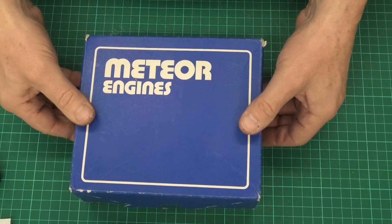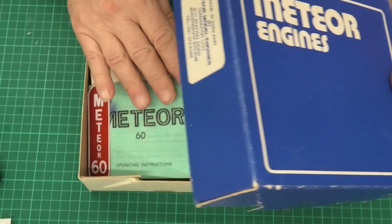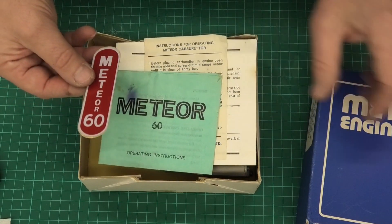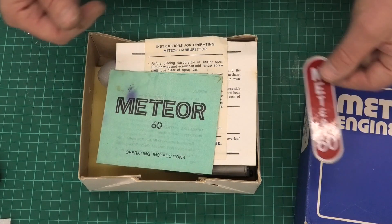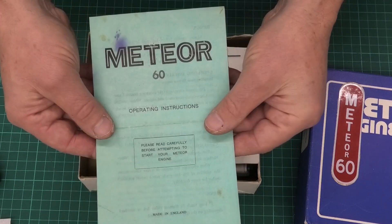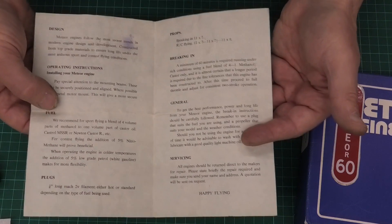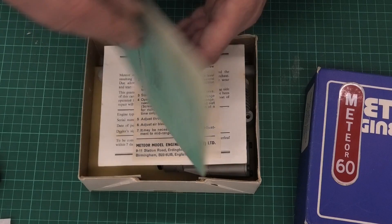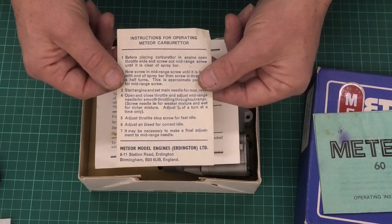As I said, this is the Meteor 60, and this was introduced in 1972. If we have a look in here, we've got a lovely sticker — probably never use it, but it's a really nice thing to have — and we have the Meteor 60 operating instructions. Fairly basic, but still interesting and useful. Interesting ideas of prop size, plugs, and we've got the instructions for the carb.